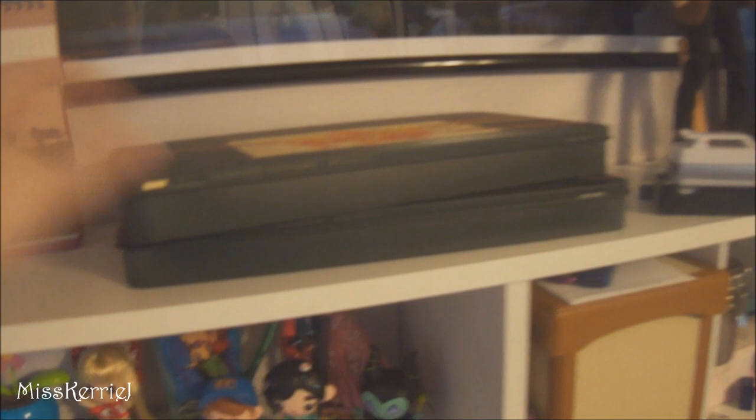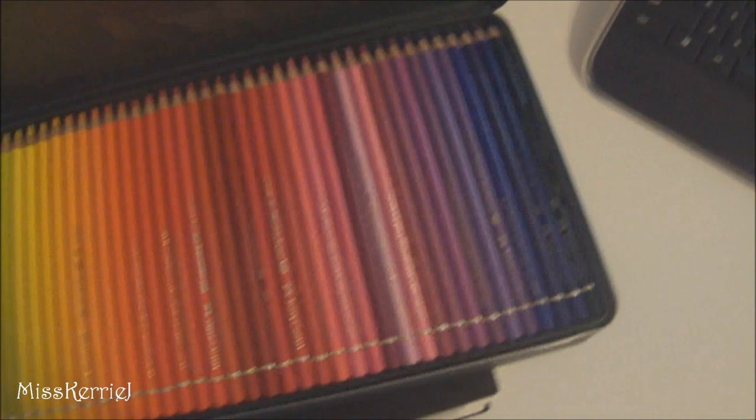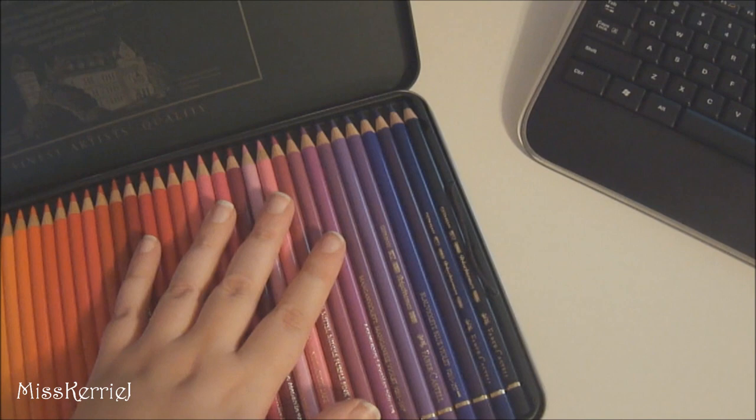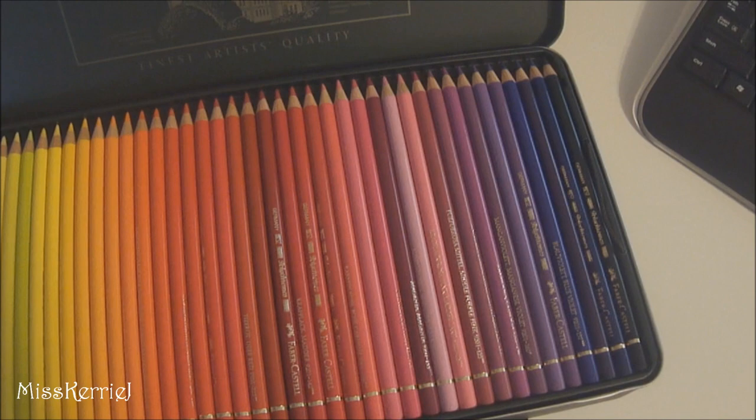I just keep the portfolio here now so I can grab it easily. These two tins — this one has my Faber-Castell Polychromos 120 set. I just got this a couple weeks ago because I have the Prismacolor set, but I never really cared for the Prismacolor colored pencils that much. I tried the Faber-Castell ones and these are oil-based instead of wax-based, so they don't bloom as much and get all weird like the Prismacolors do. I really like these.